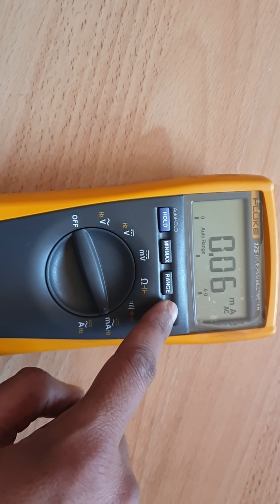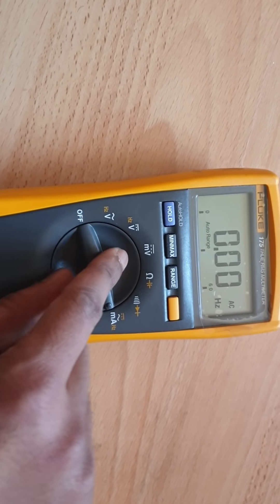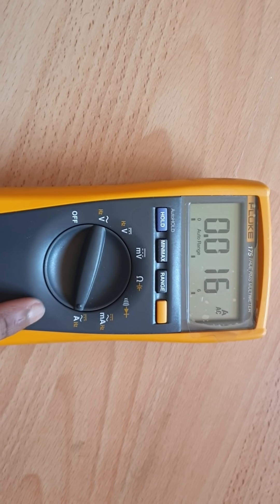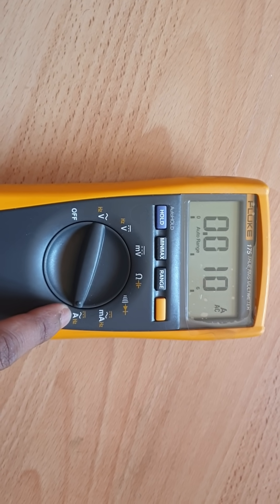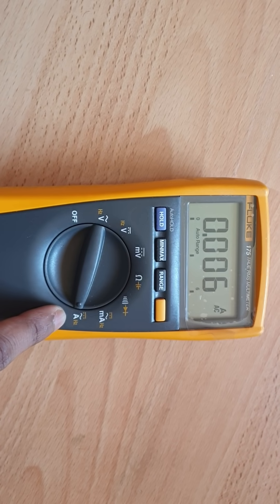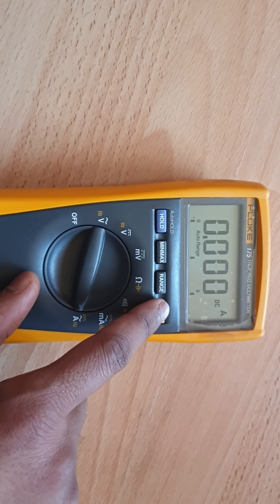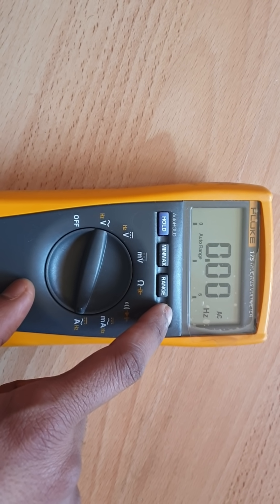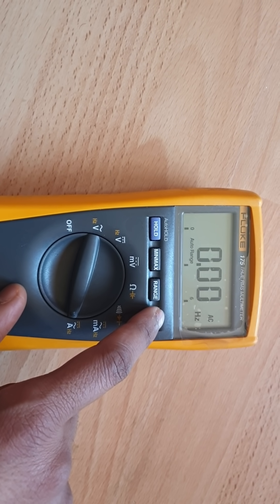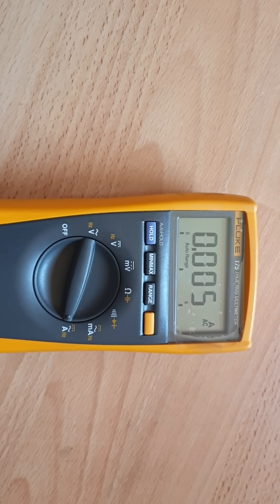That's AC current in milliamps, that's DC current in milliamps, and that is frequency. Turning the dial clockwise again shows DC current in amps, then AC current in amps, and you can also measure AC frequency in hertz.